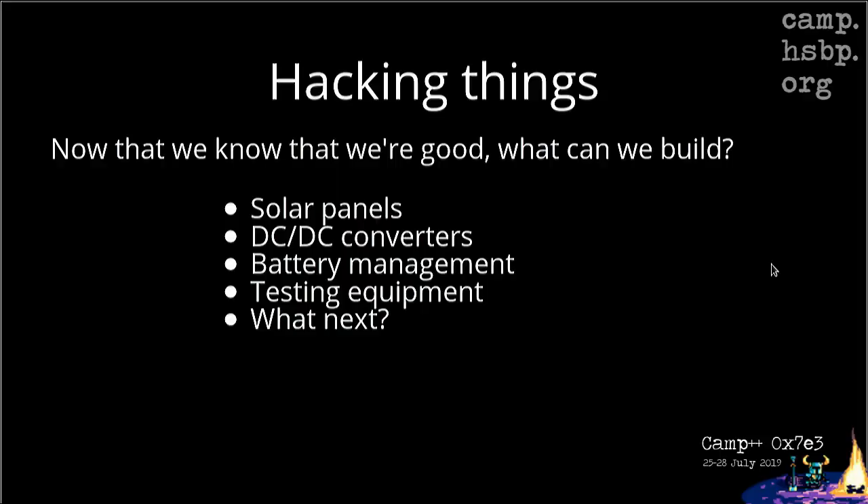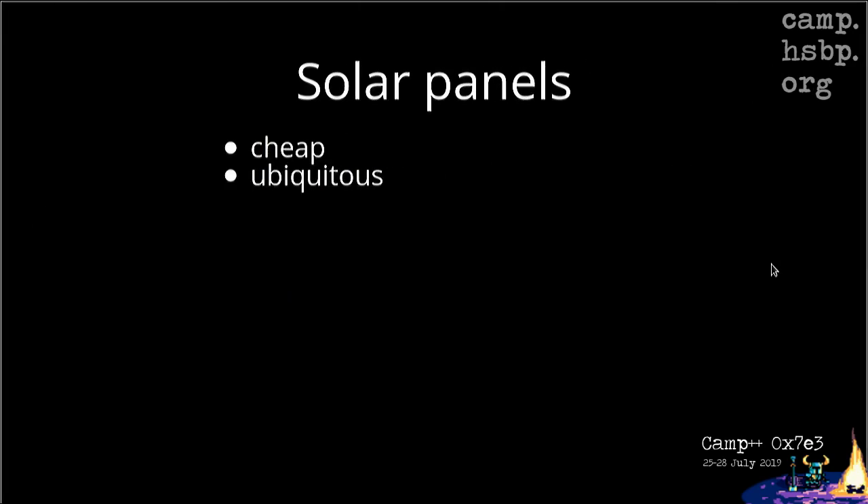So now that we know we are safe — more or less — what can we build with it? We can use a 48-volt full DC system to create a local low-voltage grid where we connect all our electronics: laptops, computers. We can easily feed electricity from solar panels, wind generators, batteries into this local grid, because it's much easier to feed a DC voltage bus compared to an AC inverter. Solar panels are cheap and ubiquitous, and they're also DC, so converting between DC and DC is quite easy nowadays.